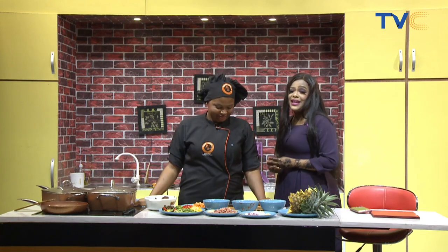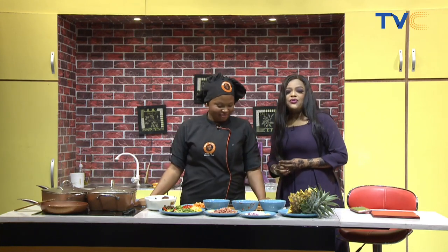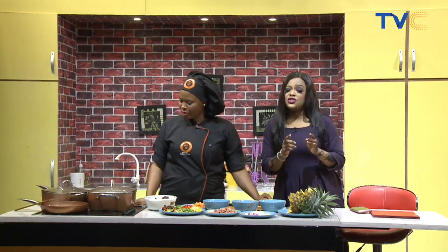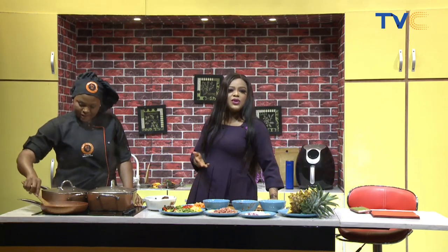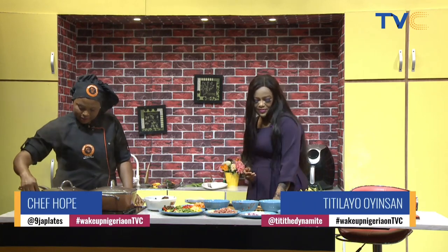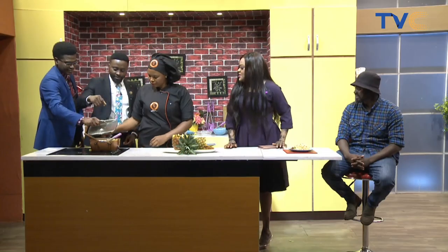Amazing, as simple as that. Pineapple infused fried rice — are you trying yours at home? If you are, don't forget to show us. Use our hashtag WakeUpNigeria on TVC. The food doctor has prescribed this for us this morning and we can't wait to taste it. Thank you so much, food doctor, for prescribing this meal for us today.